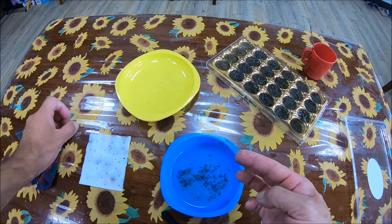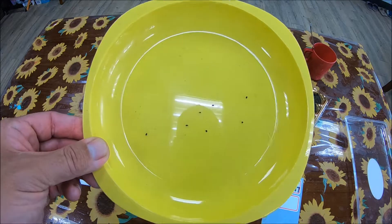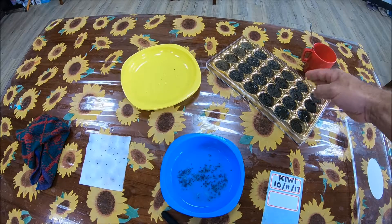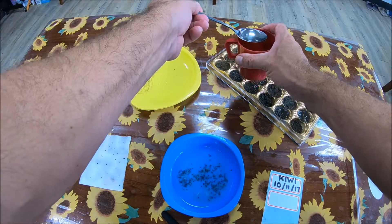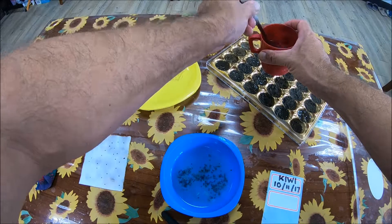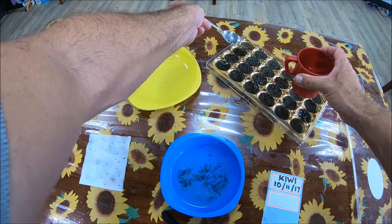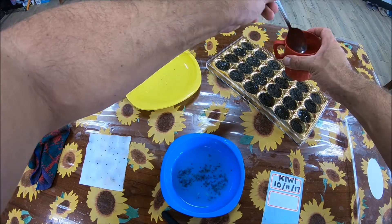Now in here I have collected some seeds, as you can see there are a few. I have moist or wet sand already prepared. I just used a spoon to make sure all of the sand is wet.